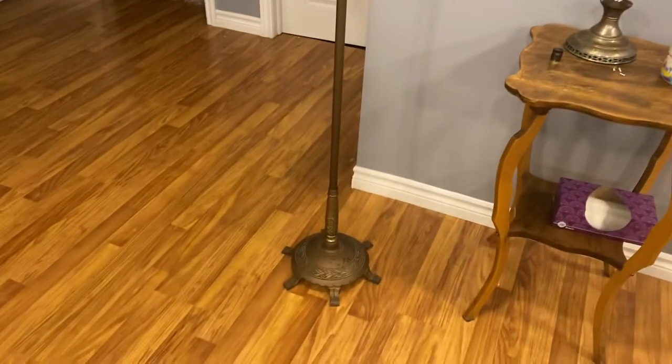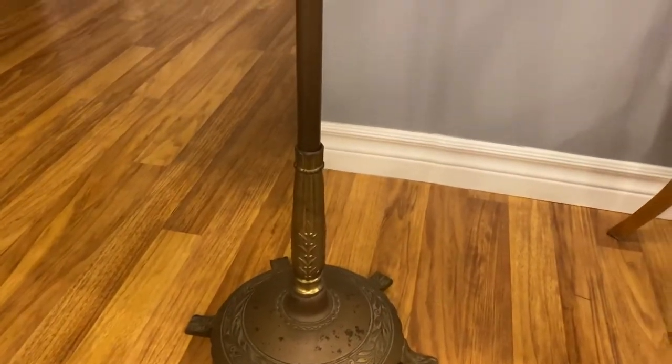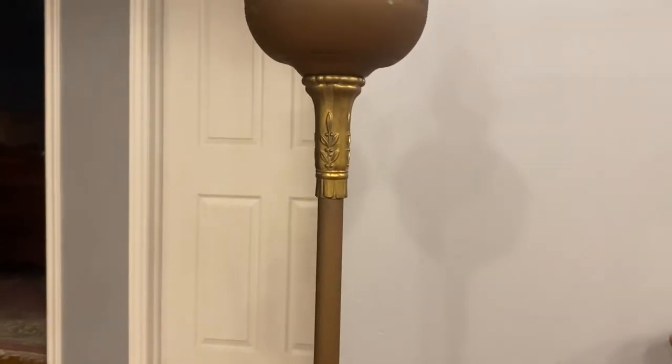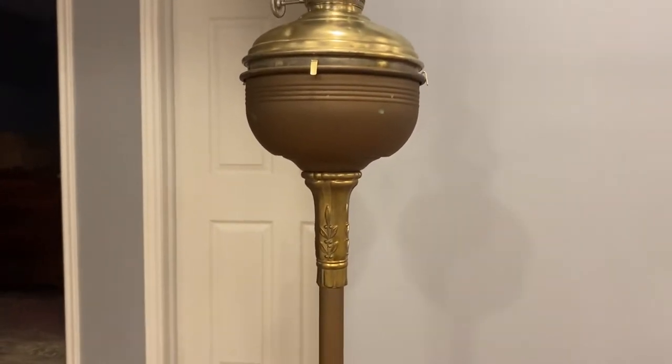I bought this floor lamp last month — it's a Model B and it's in really good shape. It was misassembled: this bottom flute was at the top and the other piece was at the bottom, so the whole thing wobbled. I took it apart, put it together the right way, and it works fine. This one came with a glass Alcolite font but didn't have the right font in it.